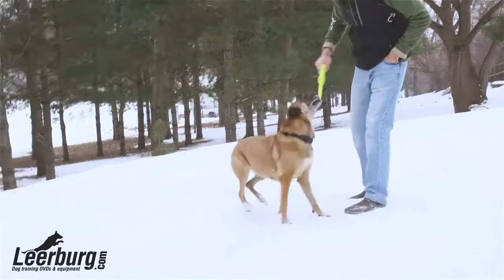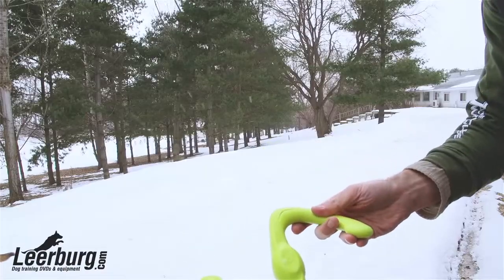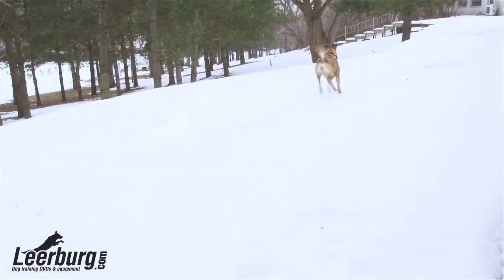If your dog is actually able to destroy any of the Zogoflex products, the manufacturer will replace it, no questions asked.